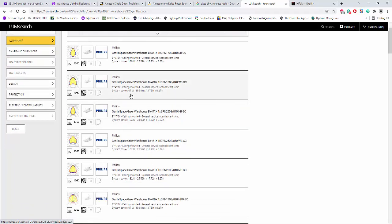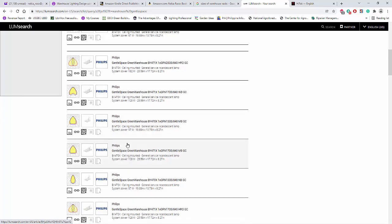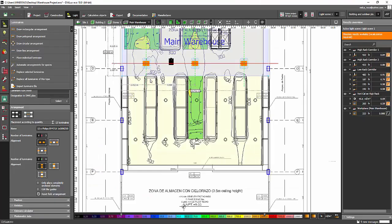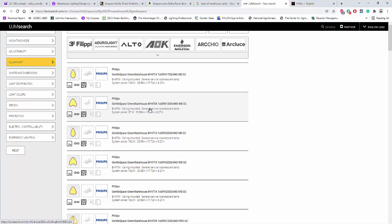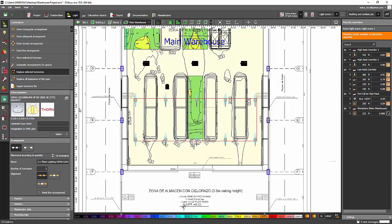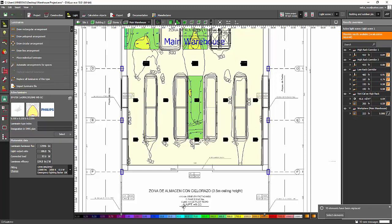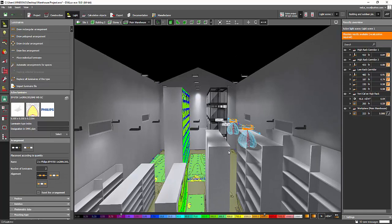I can see options here: 97 watt, 182 watt, and 128 watt. Let's try the 97 watt — the current one is 182 watt, so 97 watt seems better. I'll press 'Send to Dialux,' then click one fitting, remove the old one, select all the luminaires and replace the selected ones with the new 97 watt version, say no, and delete the old fitting.